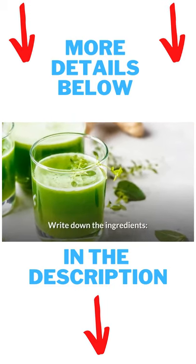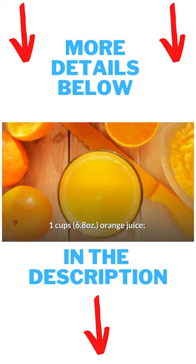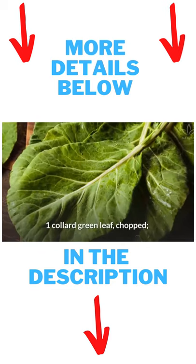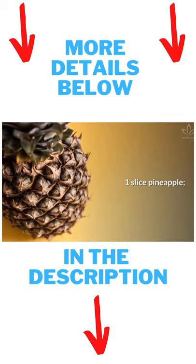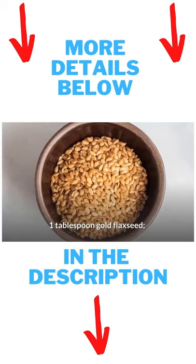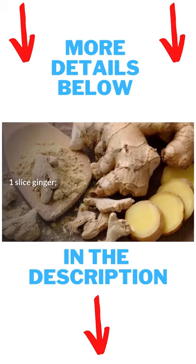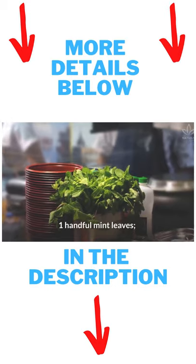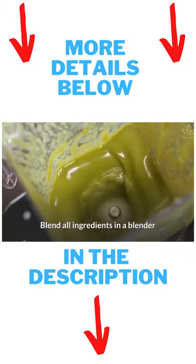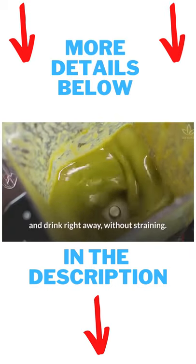Write down the ingredients: 1 cup orange juice, 1 collard green leaf chopped, 1 apple unpeeled and diced, 1 slice pineapple, 1 tablespoon golden flaxseed, 1 slice ginger, 1 handful parsley, 1 handful mint leaves. Blend all ingredients in a blender and drink right away, without straining.